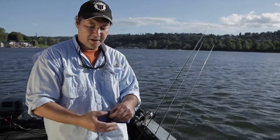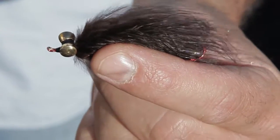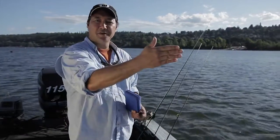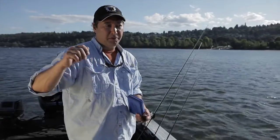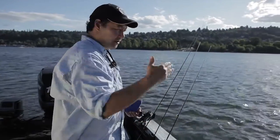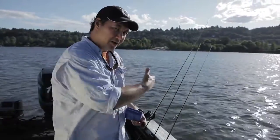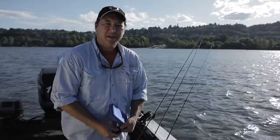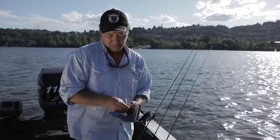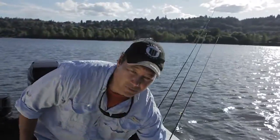This leech is weighted with dumbbell eyes, so those eyes have weight to get the fly down in the water. You throw that fly in, probably throw a mend into it to allow it to drift in the current at the right depth in front of the fish. If the fish doesn't strike it, then you're going to strip it back and try to elicit a strike that way. Depending on what's going on with the fish and the method you're using, you use the appropriate type of wet fly and the appropriate delivery.